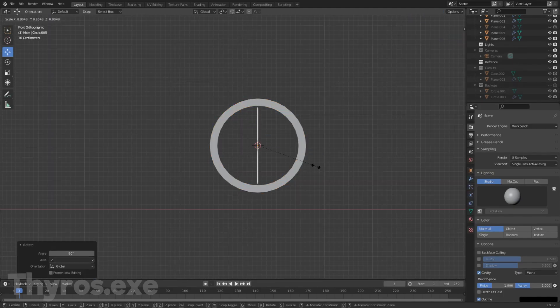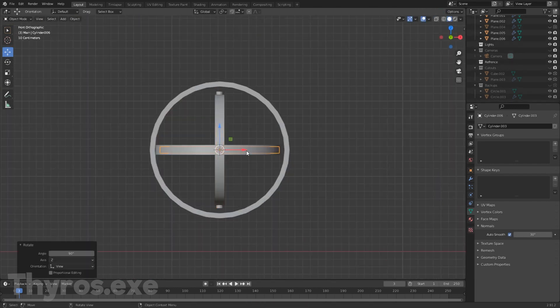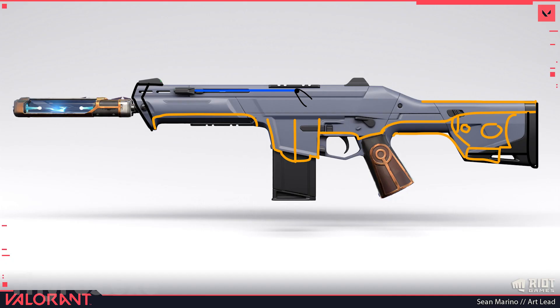This concept took relatively long to create, because it was hard to create a design that looks chaotic and clean at the same time. The first thing I did was to create a rough design in Photoshop. This helped me to get started in Blender.